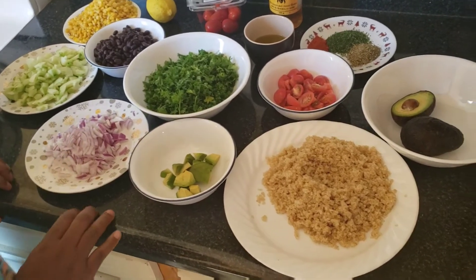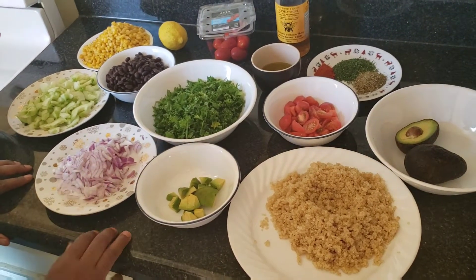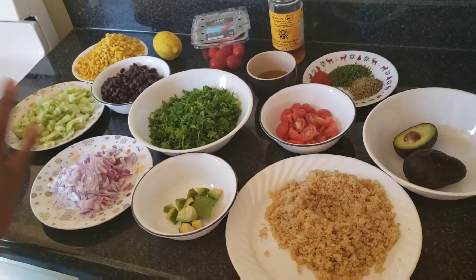Hi everybody, welcome back to my channel! Today I'll be making a quinoa black bean avocado salad. Let's go straight to it — these are some of the ingredients we need for this recipe.